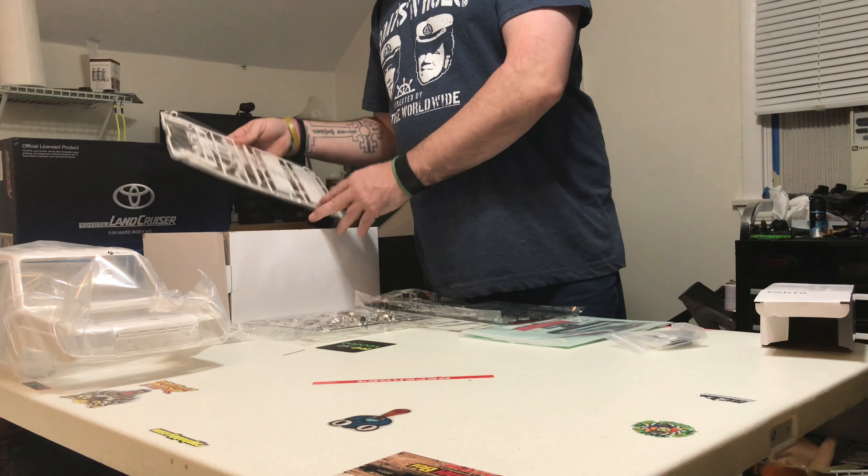These are like little fake handles for the back door as well. So guys, the Killer Body Land Cruiser LC 70 — thanks for watching. Please like and subscribe.